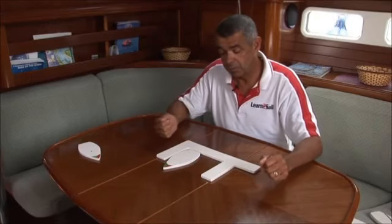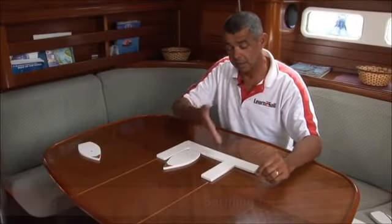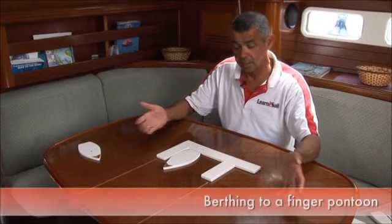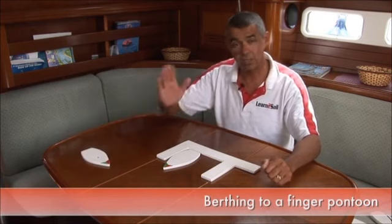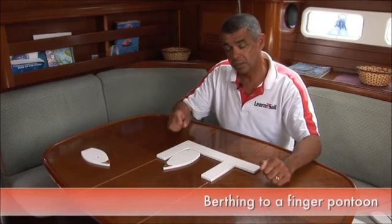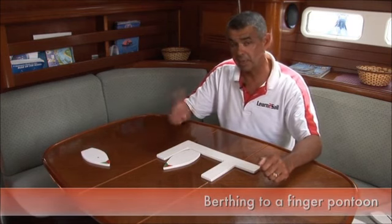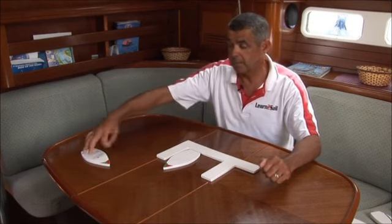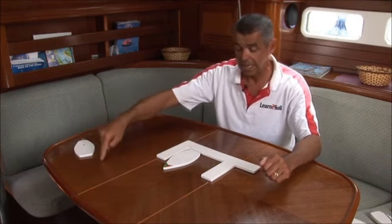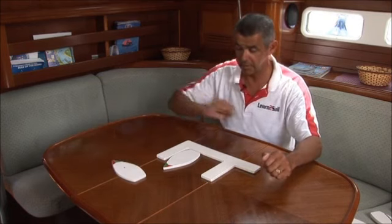We've shown you how to bring the boat alongside a linear pontoon — nice and straightforward. Very often you'll be bringing your boat alongside a finger pontoon like we have here. In doing that, invariably you've got a neighbour to look after, so preparation is key. Make sure you're fendered up on both sides, just in case you have to use Plan B. Plan A, however, will invariably be to reverse the boat into its berth.